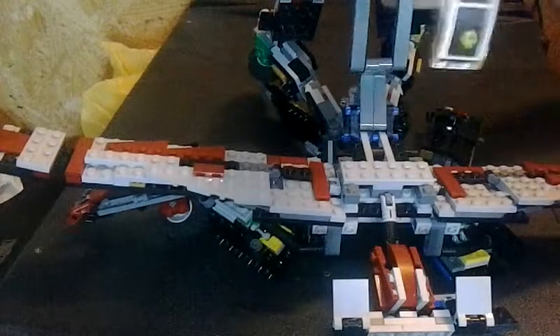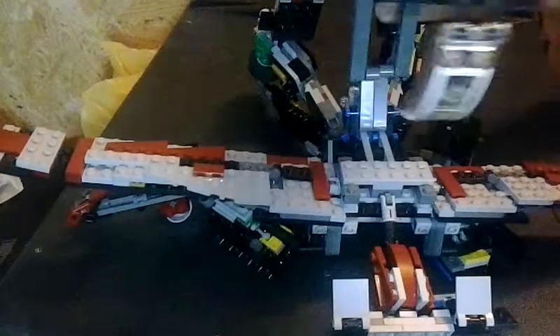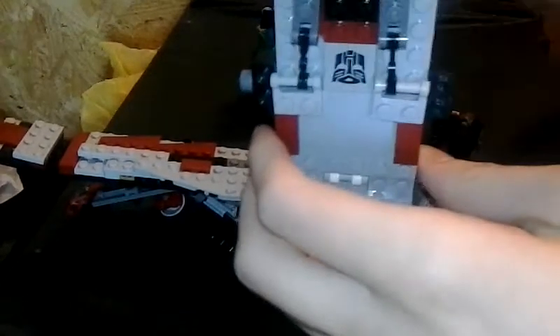It goes up pretty far. So this is going to flip around — help it become black after I do this. And then detach this — it's still connected, see? Can't lift it up.